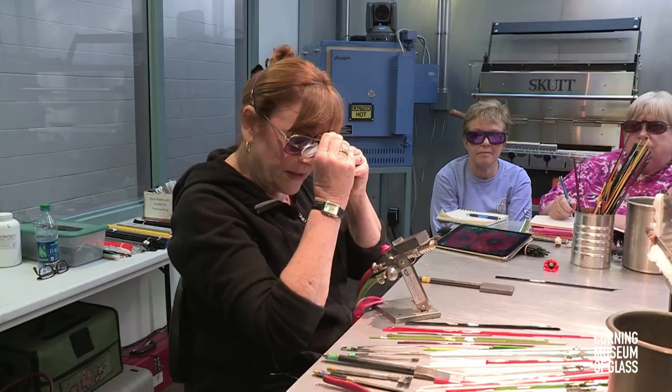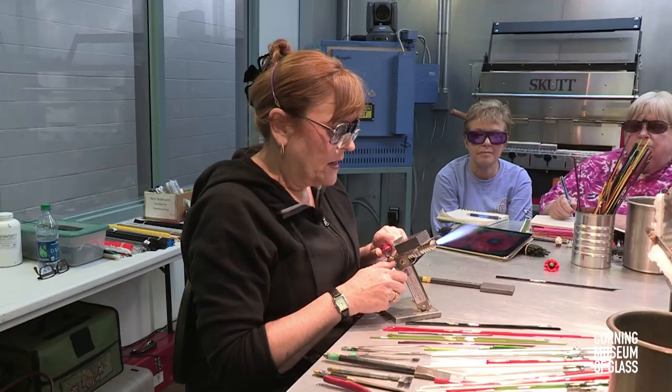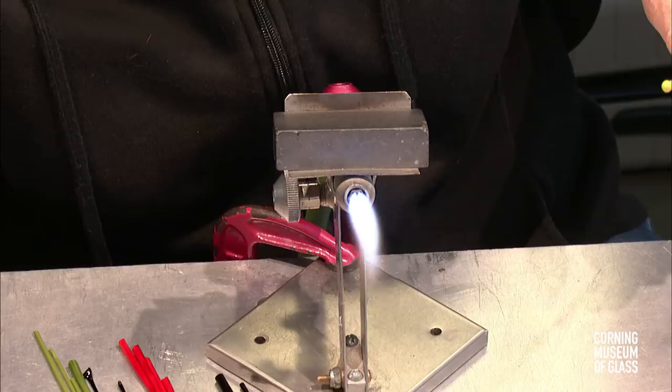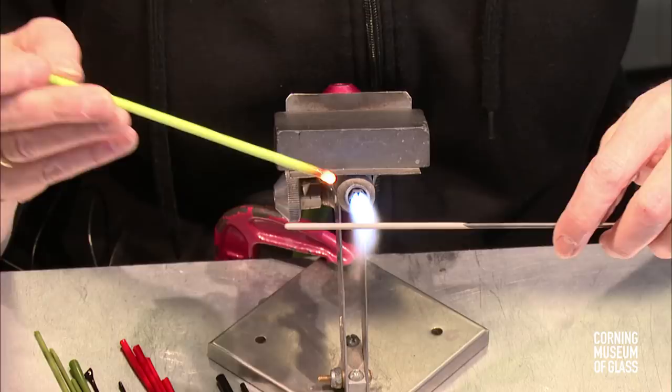I'll be talking a little bit about the components that I made in advance so that we can save a little time and get the piece completed. To start, I do a little research and I like to use reference photos quite a lot so you get the accuracy of colors. We're going to start by building that little center pod in the poppy.